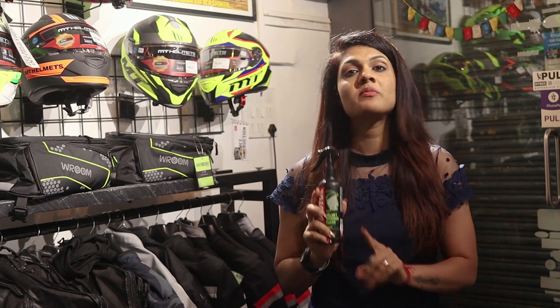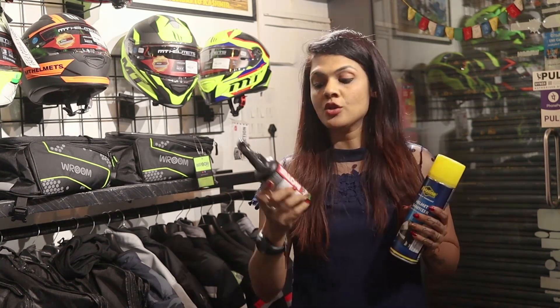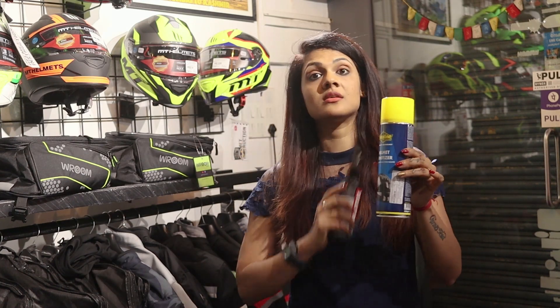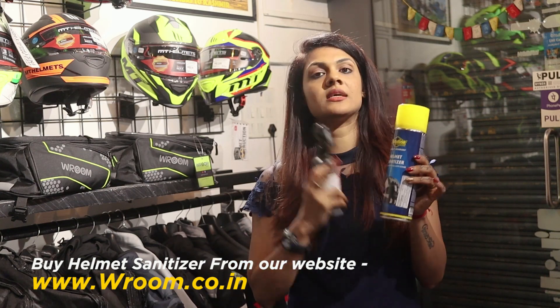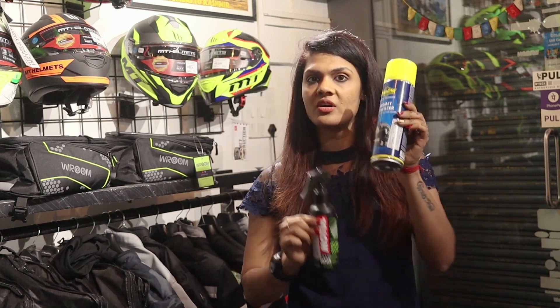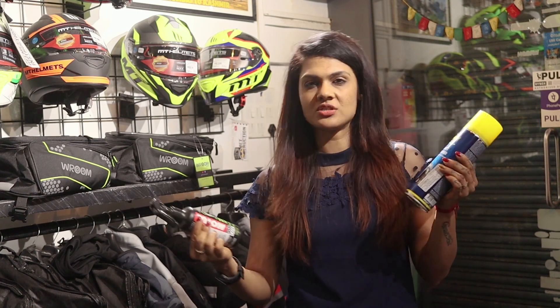The Putoline is not foam-based, it is liquid-based. This is priced at ₹370 for the full bottle that covers interior, exterior, visor, and windscreen. The Motul option is ₹599. So if you buy two separate Motul bottles, the total cost will be higher. The Putoline is recommended as the better value choice.